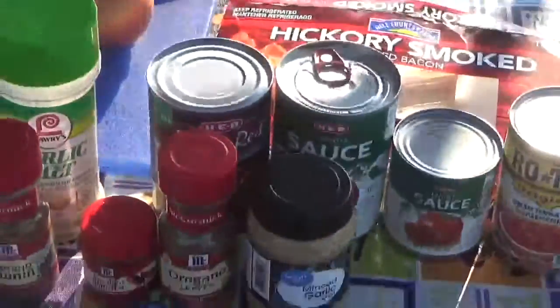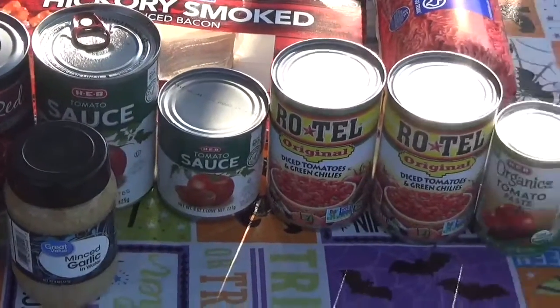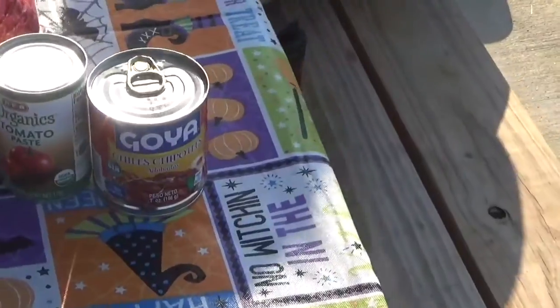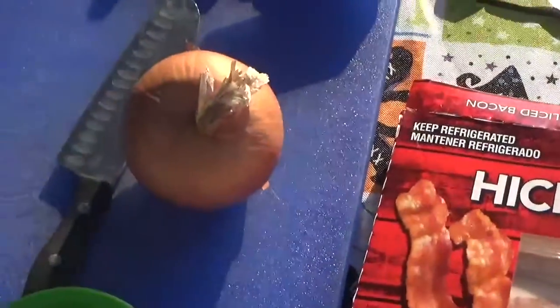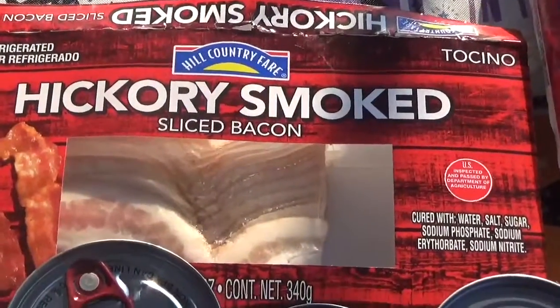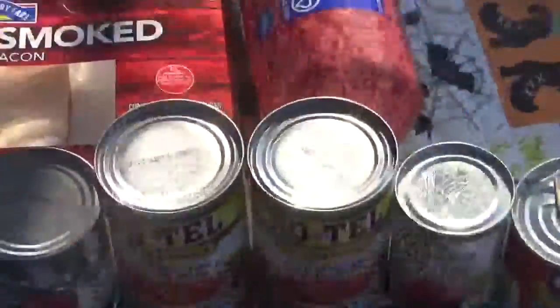If you're an old 'no beans in chili' person, turn it off now because I'm going to offend you. We've got red beans, a can and a half of tomato sauce, two cans of Rotel, one can of tomato paste, chipotle peppers in adobo sauce, a yellow onion, three quarters of a pack of bacon, and two pounds of meat. That's essentially the ingredient list for this chili.